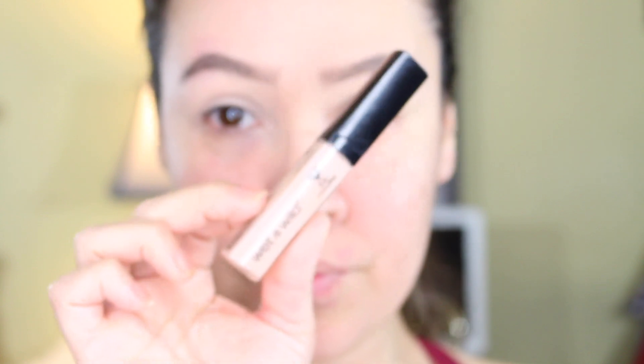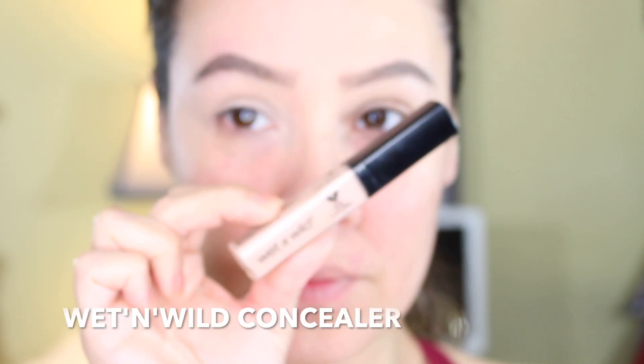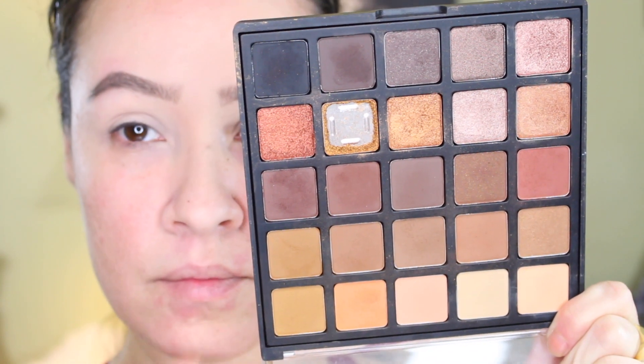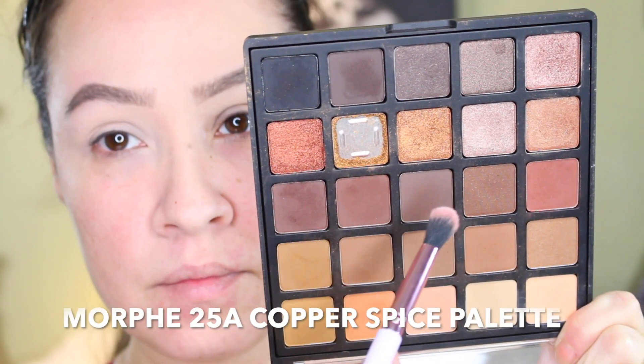To start off, I'm going to be using my Wet and Wild concealer just to get an even base on the lid and to also prime it. Then I'm going in with my Morphe 25A Copper Spice palette.